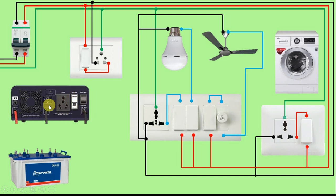Now see friends, this inverter has three cables — one is the red cable, the other is the black cable, and this one. Just understand how to connect all these cables. This red cable has to be connected to the positive terminal of this battery, and this black cable has to be connected to the negative terminal of the battery.